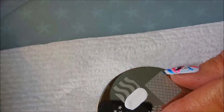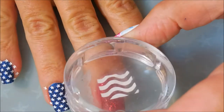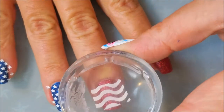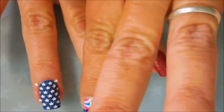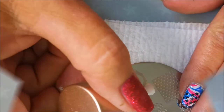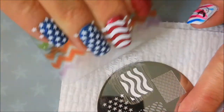Now I'm going to go in with some wavy striped lines to represent my flag, and I'm going to put this design on all of my red fingernails to give it that waviness. I could have done straight lines, but I was being a little rebel today — I decided to get all wavy with it.